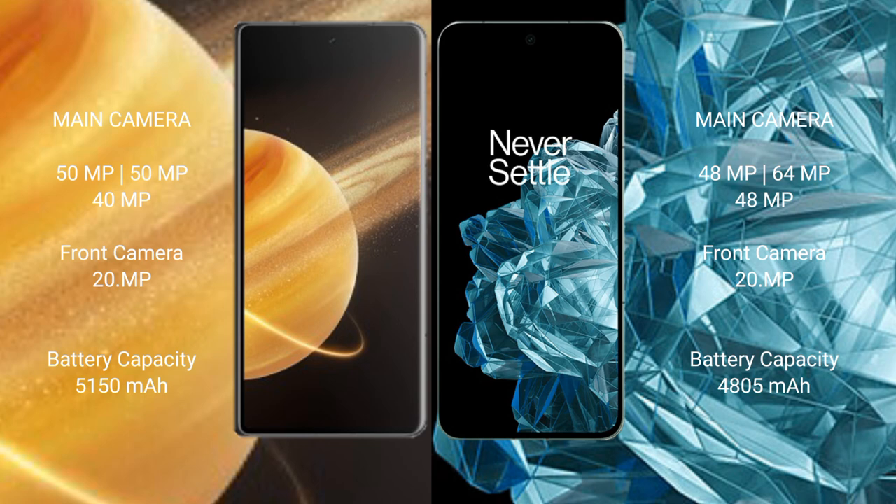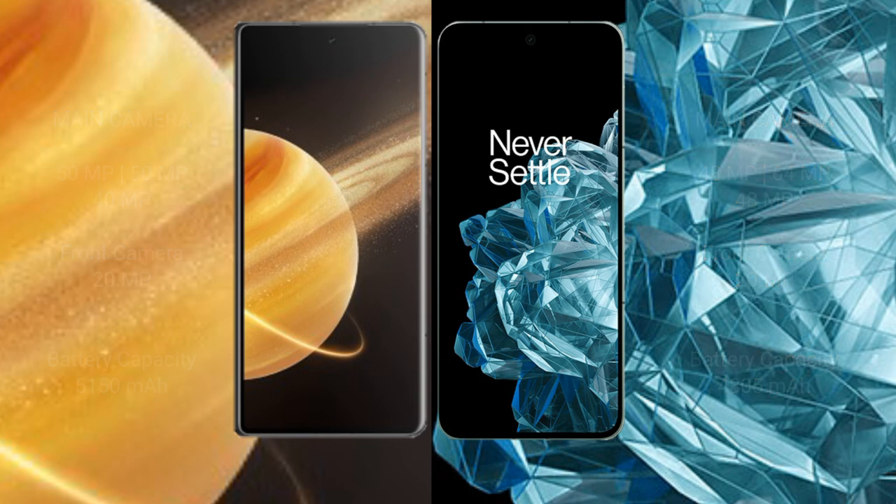Honor Magic V3 has a 5,250 mAh battery with 66-watt fast charging support. OnePlus Open has a 4,805 mAh battery with 67-watt fast charging support.